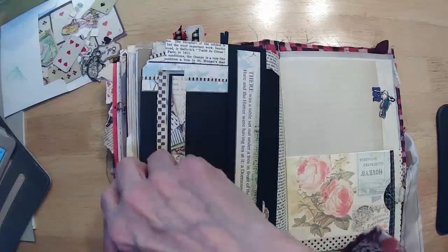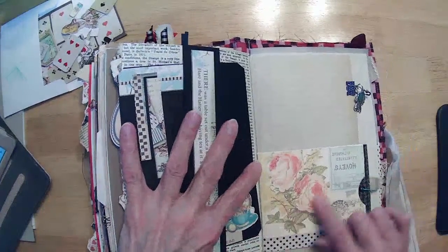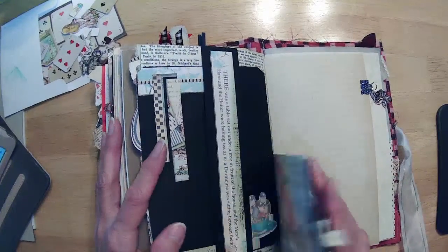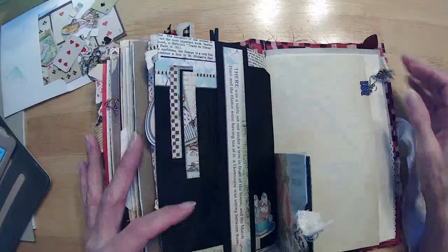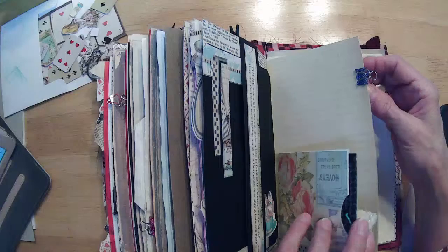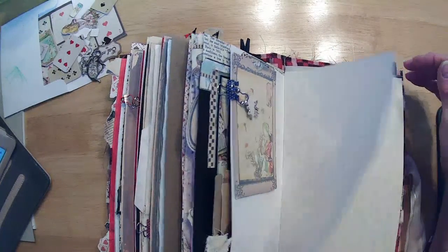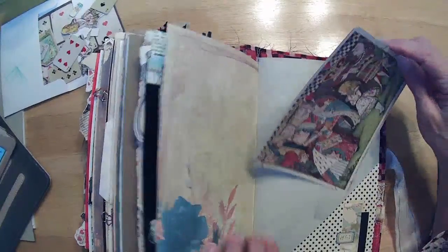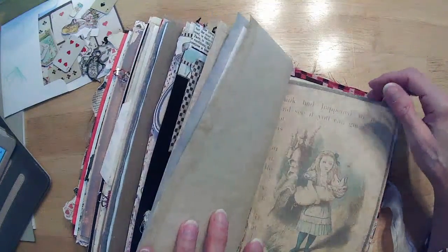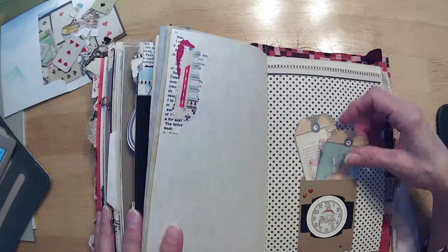Tweedledee and Tweedledum — just a journal card here. This was the one left over from Tracy Fox's digital download that we had done our little tag book with, so I just used some of that paper to cover this envelope. That one has a clock and a March Hare charm. This one has the rose. I just added a little pocket onto that page with that clip. This was our big journal card. This little pocket and a little coin envelope — I just added some decorations and stuck in a couple of the tags from the download.